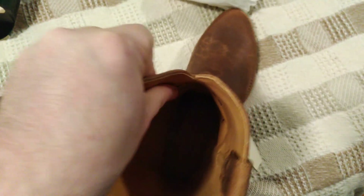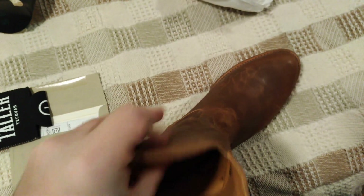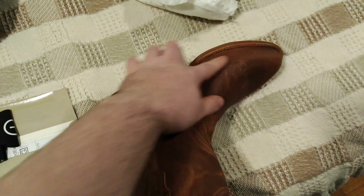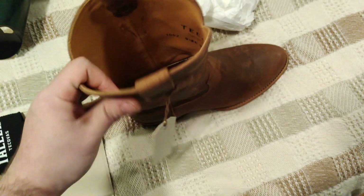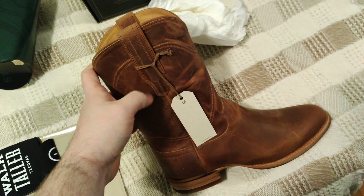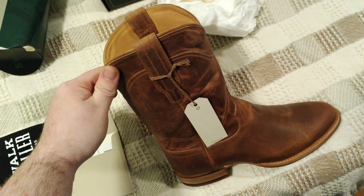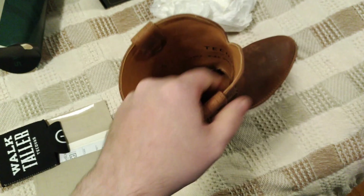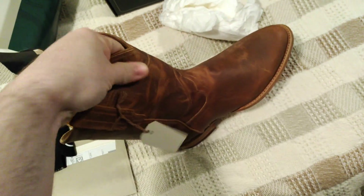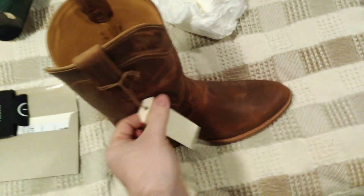Very stiff leather. I'm actually very surprised by this — maybe I'm too used to the Lorito boots. On the Loritos, only the bottom section was real leather; the shaft was some sort of synthetic, almost pleather that had been stiffened. This is definitely real leather all the way through, which is what it's advertised as.